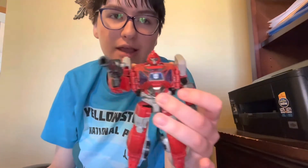I'll be right back. Alrighty, I am back. And here is Classics 2 Series movie Ironhide out of the packaging.